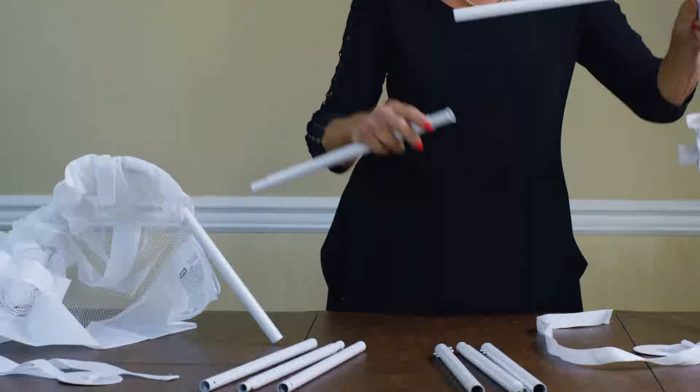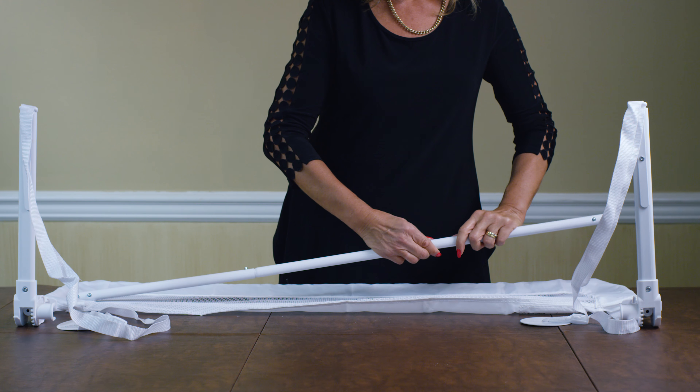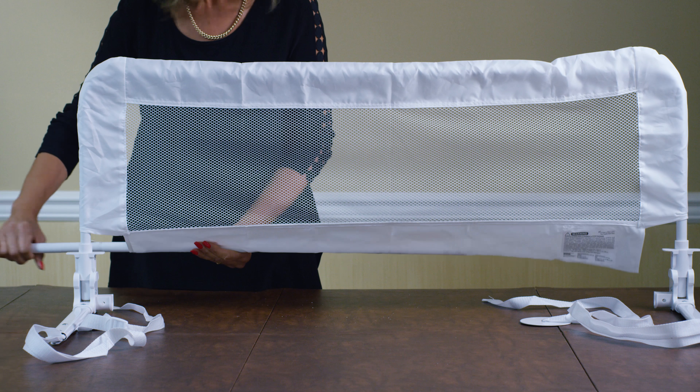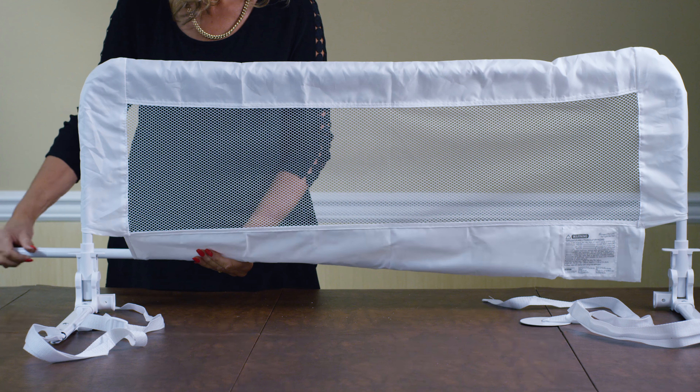The cover is machine washable, which is a really great feature. Then, join the base tubes using the remaining linking tube. Now, feed the assembled base tube through the bottom of the cover. While squeezing the inner base tube buttons, insert the outer buttons securely into the brackets.